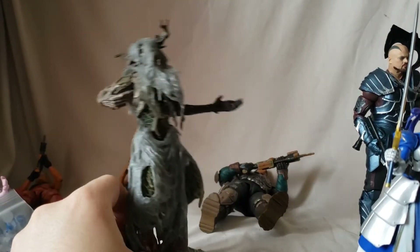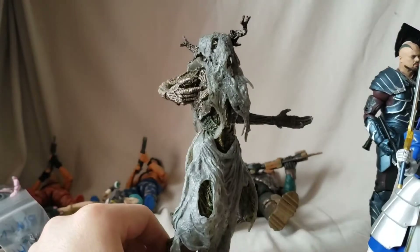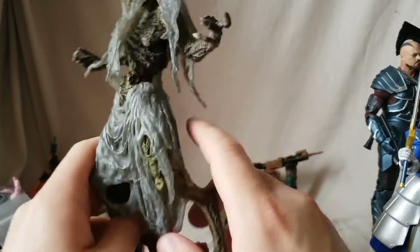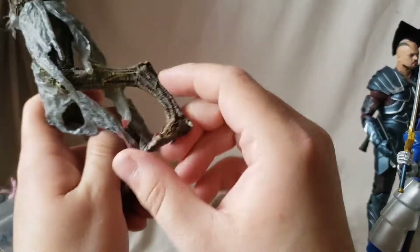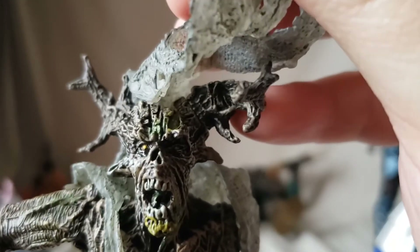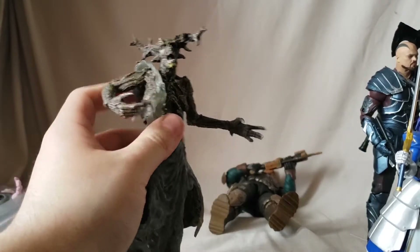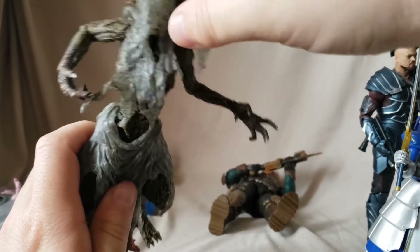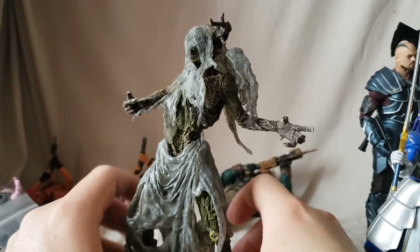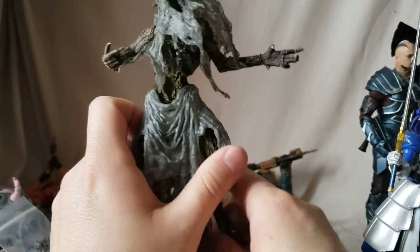Next let's look at the Movie Maniacs Blair Witch — which I think is just a concept figure because no one's ever actually seen the Blair Witch. For starters, the skin is all textured to look very much like wood, just like she's made of it. You get the scary Blair Witch face, kind of hidden by the shawl, with the horns — very cool, very nice. The fabric-looking piece is a softer plastic supposed to look like fabric.